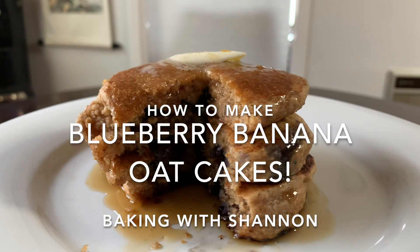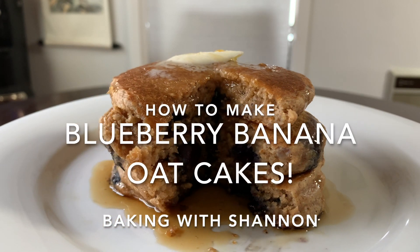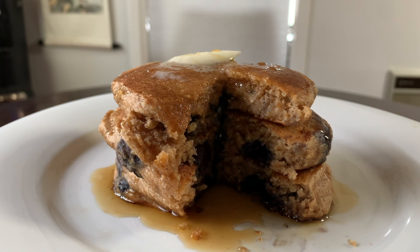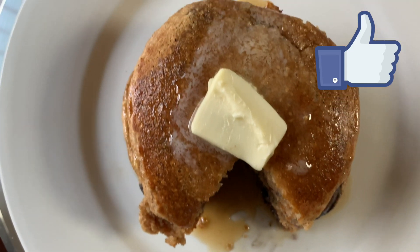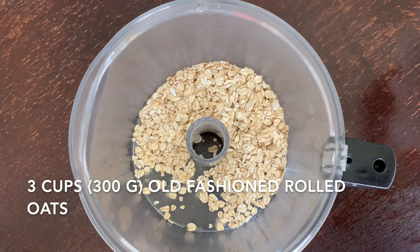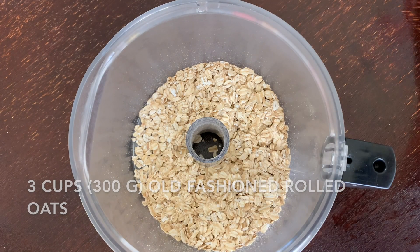Hey guys, welcome back to Baking with Shannon. Today we're going to be making banana blueberry oat cakes — the perfect fun gluten-free twist on a bowl of oatmeal. Don't forget to smash the like button and subscribe for new videos every week. I'm going to start by adding some old-fashioned plain rolled oats into a bowl or food processor.